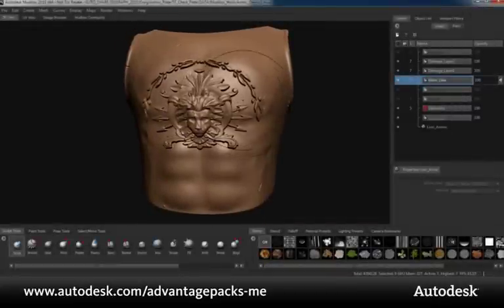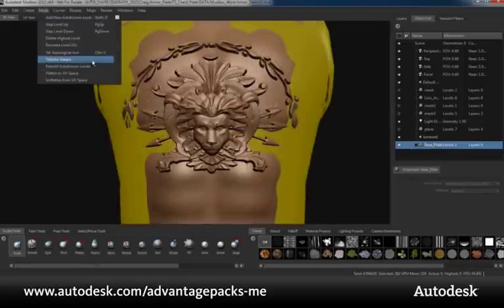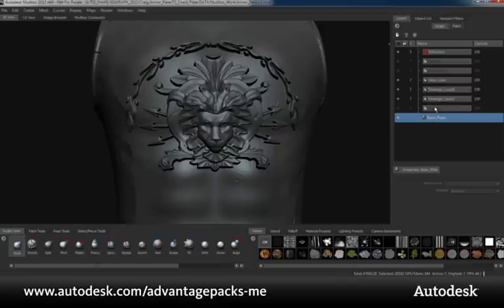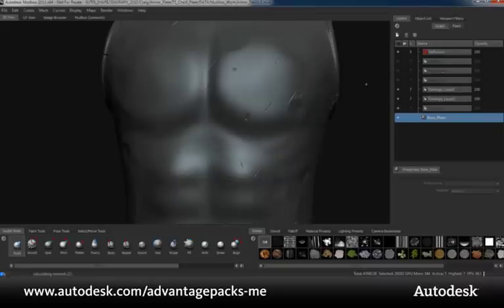Also new to the Subscription Advantage Pack is the ability to transfer details between objects. Here I have a high-resolution armor plate and I want to transfer the details to a simple base mesh of about 290 polygons. Under the mesh menu, we now have a Transfer Details option. In here we need to define the target mesh, the source mesh, and our source distance between the two meshes. After the transfer is complete and I hide the original mesh, we can see that it not only has the top level of detail from the original model, but it now has all of the original sculpt layers as well. Any of these sculpt layers from the original mesh will transfer over to this target mesh — this base plate of armor.